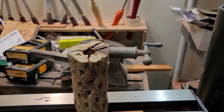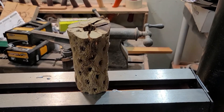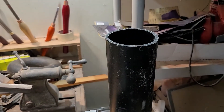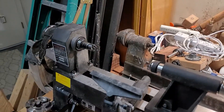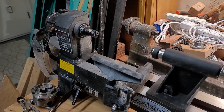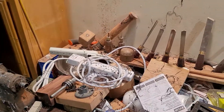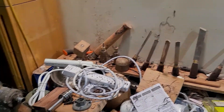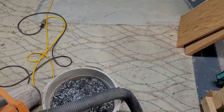I used mold release on it, and it didn't want to come out of the mold. So I decided, you know what, I'm just going to take the PVC pipe off on the lathe and just turn it off on the lathe, which actually worked out pretty good but made a heck of a mess — you can see it, it's going up the walls there.